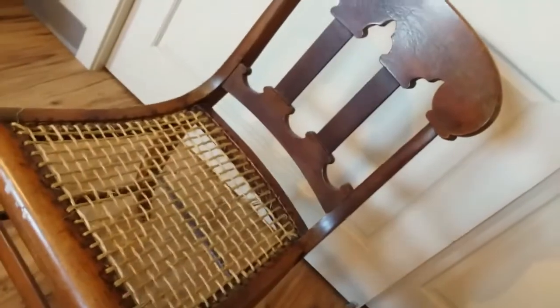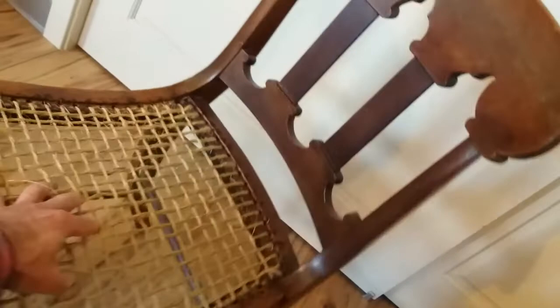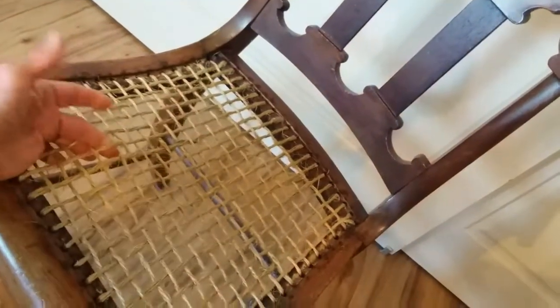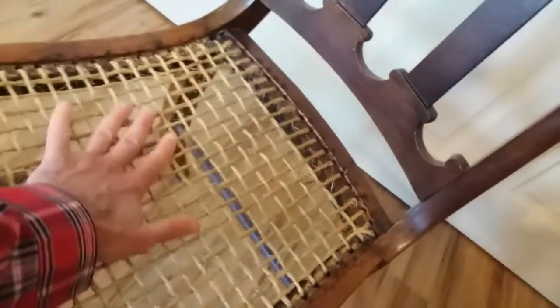People don't know what they have, and if you've got the creativity and the wherewithal to restore it — I did this literally for pennies on the dollar, because I did it myself with some sisal twine I got at the local hardware store — and this stuff is very rugged, almost as rugged as cane.